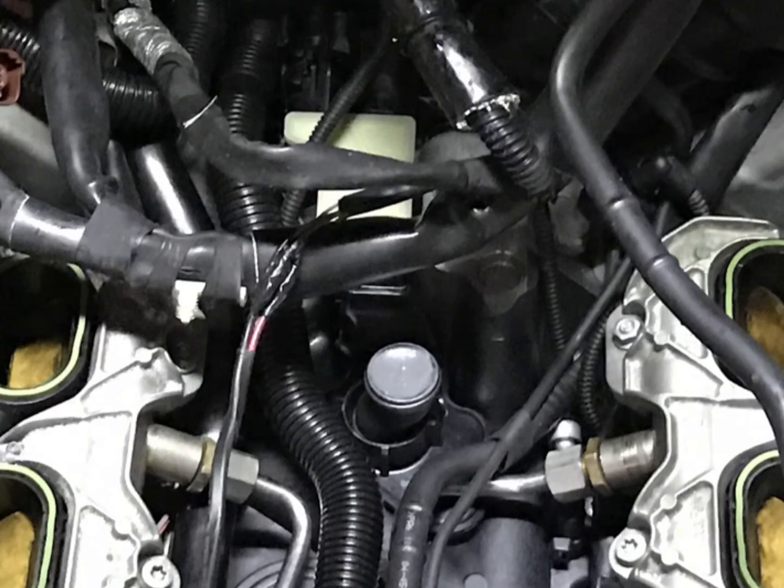My theory is: if you do a dual pulley, you're increasing the speed of the compressor blades, which increases the negative pressure. That's why many people have problems with the PCV system. So it's better to redirect this.